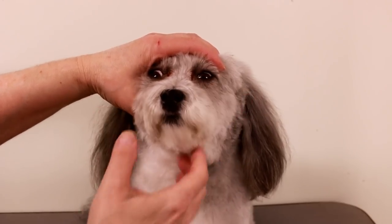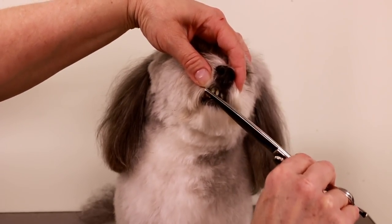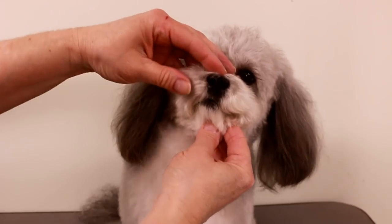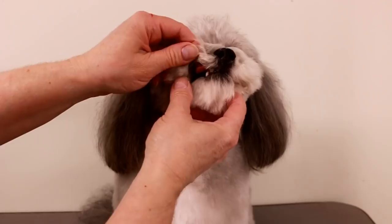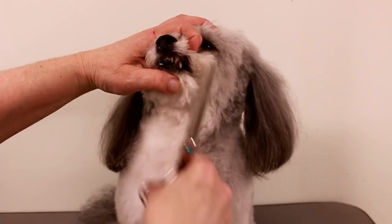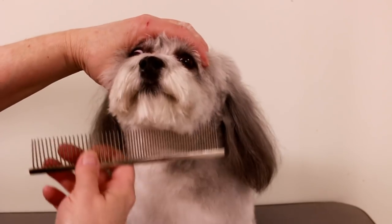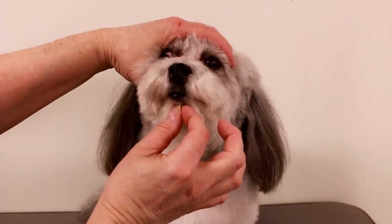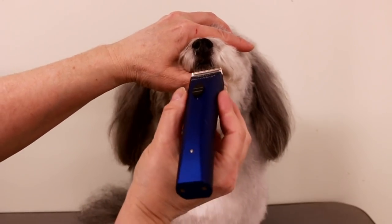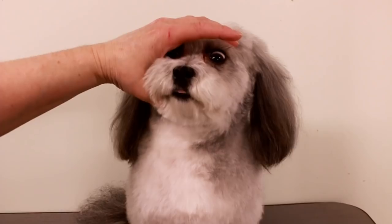If you open the mouth and see any hairs growing in under the gums or under the flews — the lips — just cut them off. This one here is probably going to grow in, so I'm going to cut that. Another thing you can do to make it look even cuter: the bottom lips here — see how they're black — if you just trim that a little bit and do a very small outline, voilà!